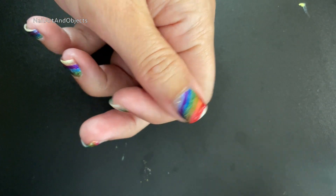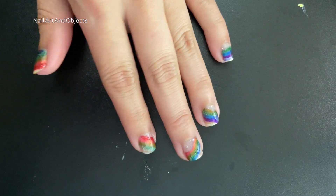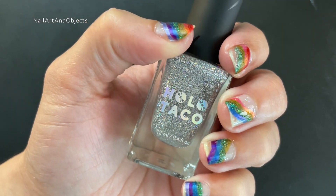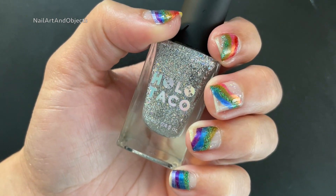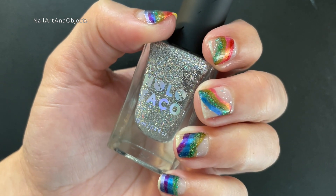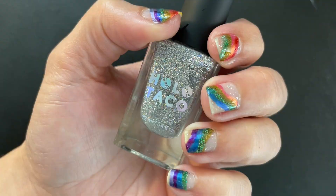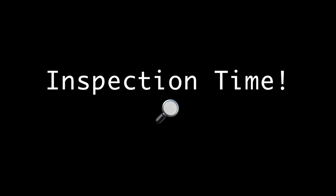And here it is! That thumb looks so nice. I got used to the rest of the colors on my nails — I thought they were cool, though initially I was like, they look kind of weird. Here's the indoor lighting. That Flaky Taco looks so silver inside.